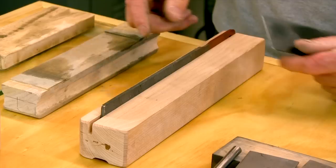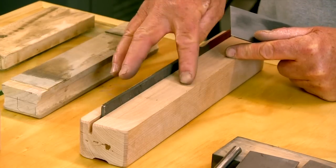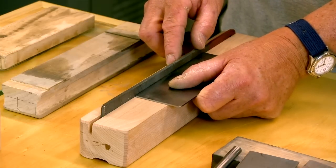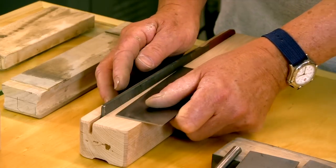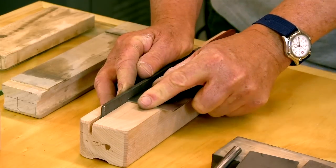This is a process that gives a lot of people problems, so I've made a simple jig to make this easy to do. It's a block of wood with a groove cut in it to accept a file at 90 degrees to the face. It holds the scraper flat and square to the file and lets me easily put a perfect 90 degree edge on my scraper.